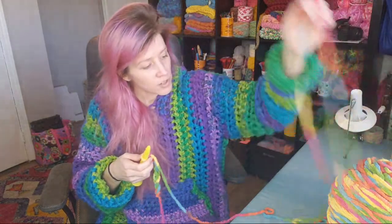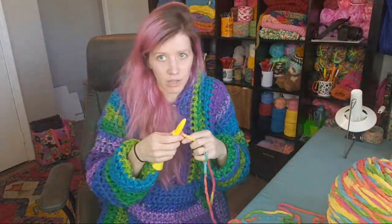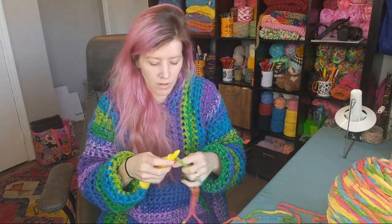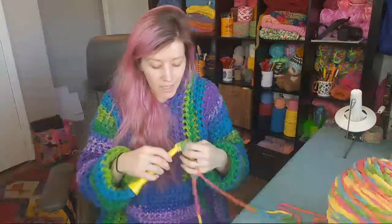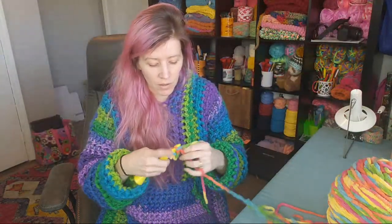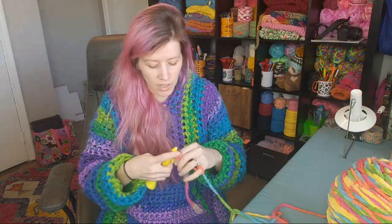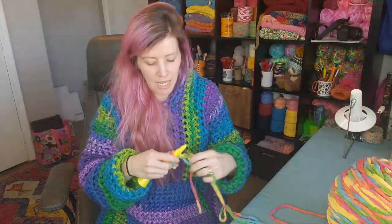We're doing half double crochet stitches. I can't tell y'all how much I love this yarn — it's really pretty. The color change is so quick, like confetti. A lot of self-striping yarns take a while to change color, but this one is rapid.